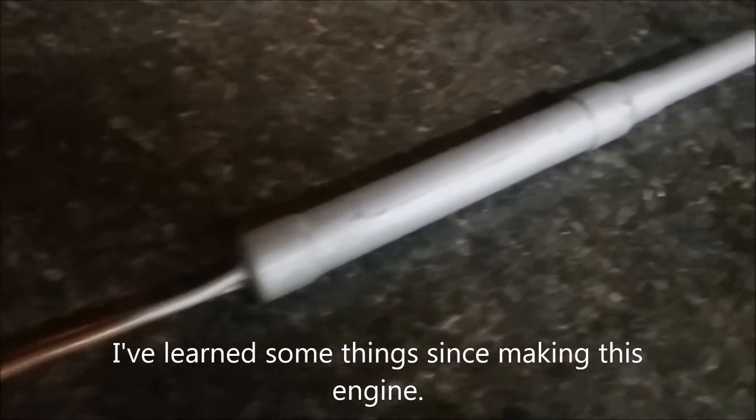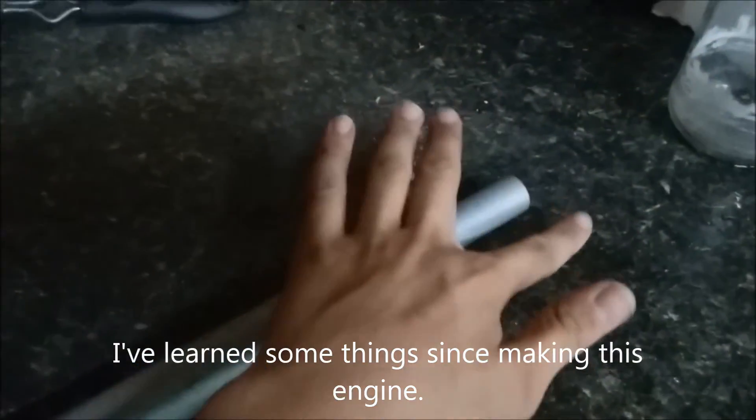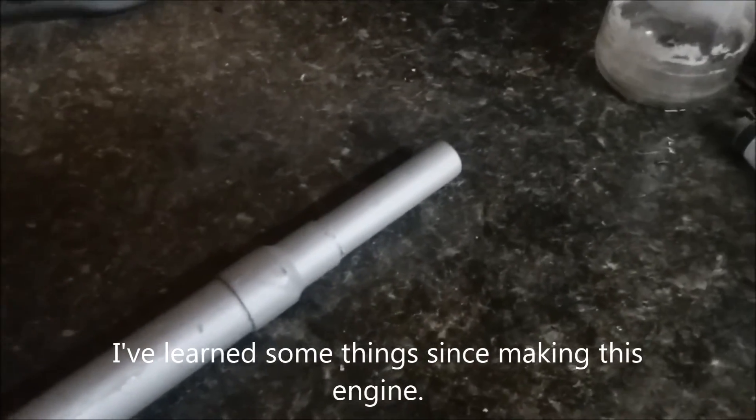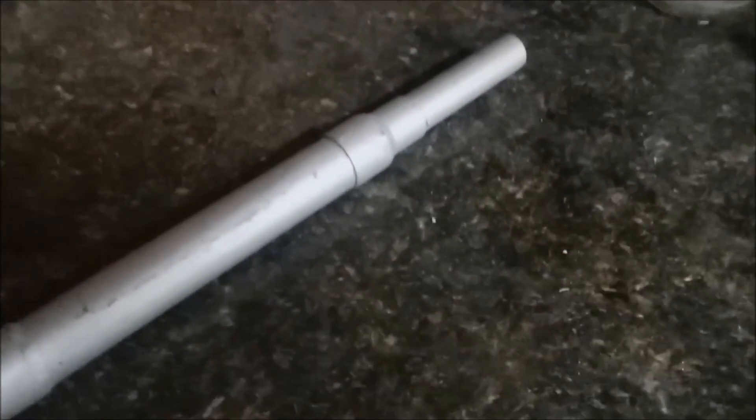The second major problem is that when building this, absolutely no math was done. Which means I could end up with over-expansion of the exhaust, or under-expansion — and under-expansion is a lot worse. So it is even more likely that the nozzle portion, at least, could end up rupturing. And most important to me is that it probably wouldn't produce thrust, and if it did produce thrust, it'd be very minuscule and not usable at all.